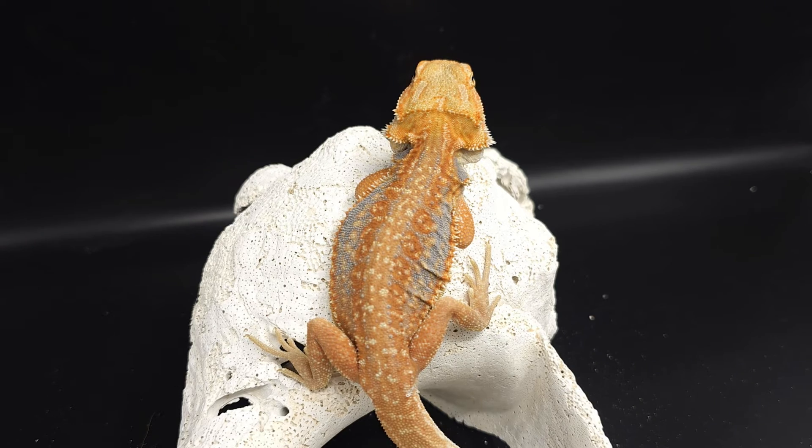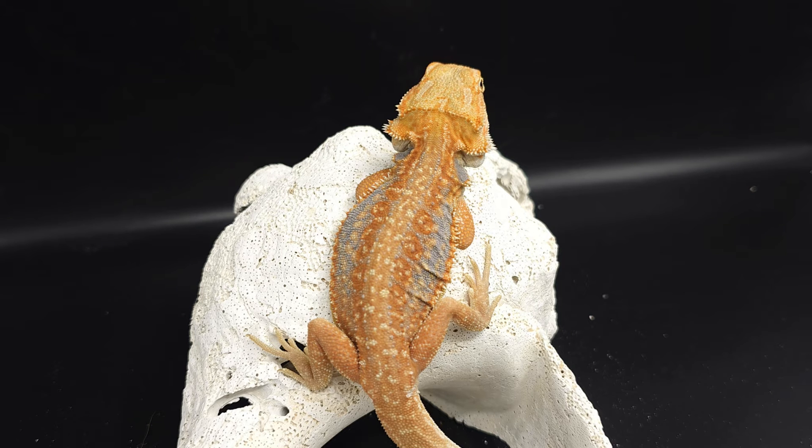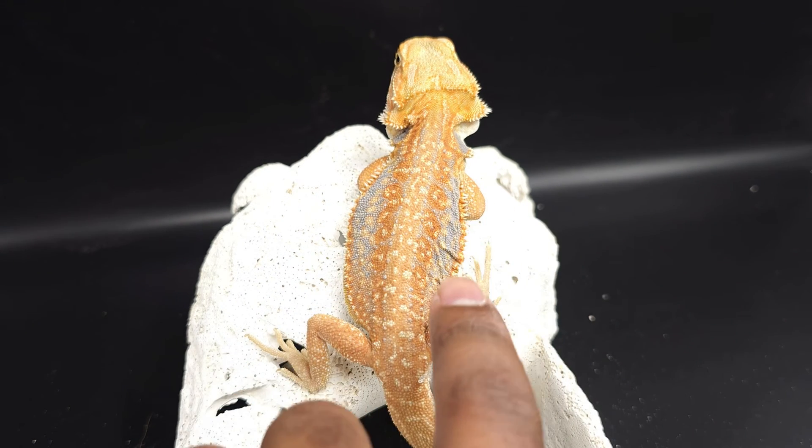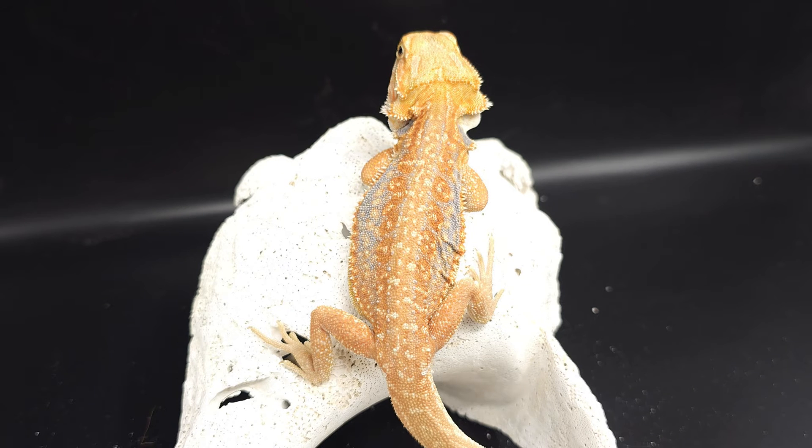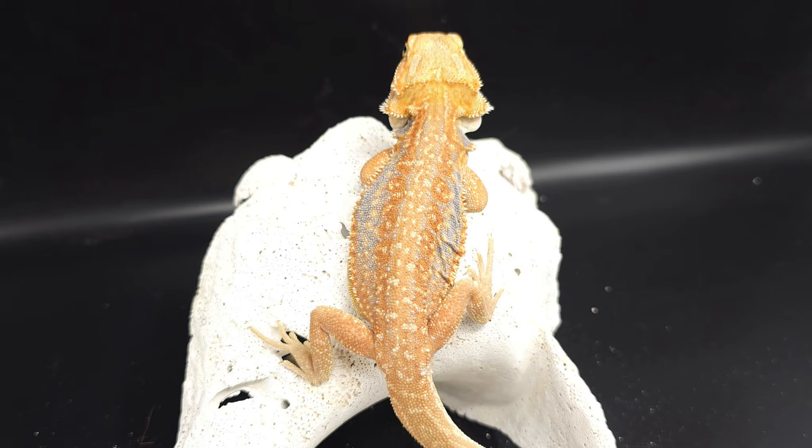This dragon here is Akil. Akil is a hypo leatherback dunner. As you can see, he does have the tiger barring or blue barring, and you can see the difference between a tiger stripe on a normal scale and a tiger stripe on a dunner. You still get these rounded patterns from the dunner pattern, and then because of the tiger being high in blue barring, you get these nice light or dark blues going down the sides. I definitely like the tiger dunner look — it's a very cool, underrated look. With dunners, you can get this extreme blue on the sides, and I've seen some with even better blue sides.